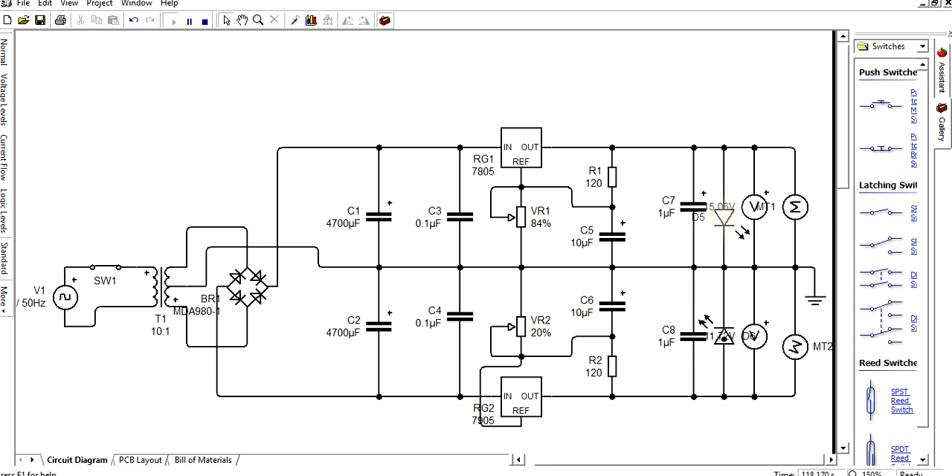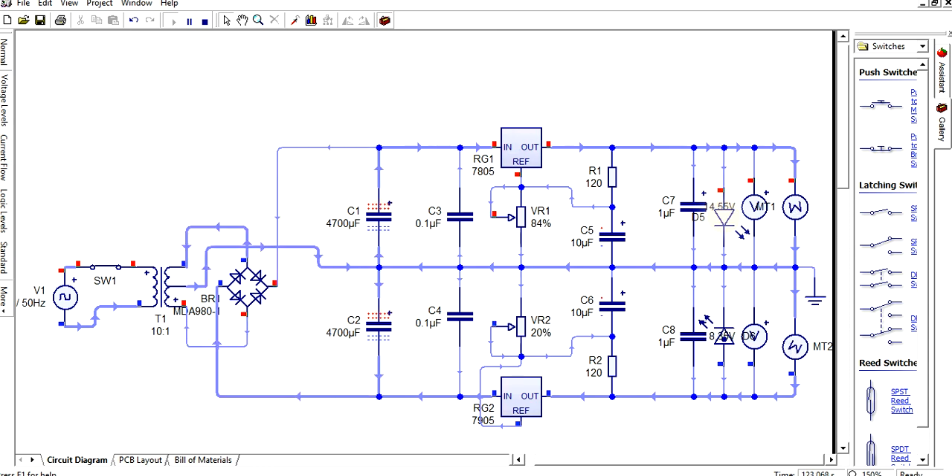The standard waveform view is also available. Adjusting the potentiometer — for example, setting it to 20% then 60% — and checking the voltage shows: here the voltage becomes 15 volts, and after further adjustment it becomes 20 volts. So based on adjusting the potentiometer, the voltage changes.